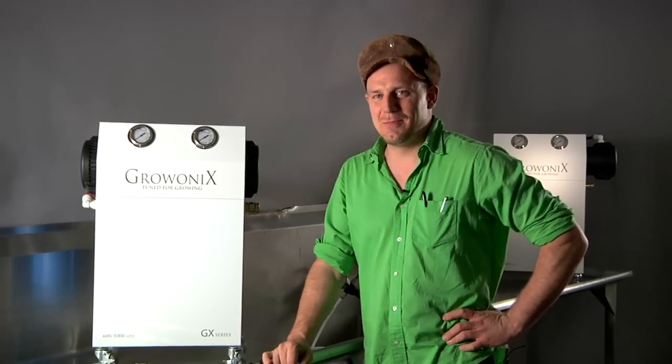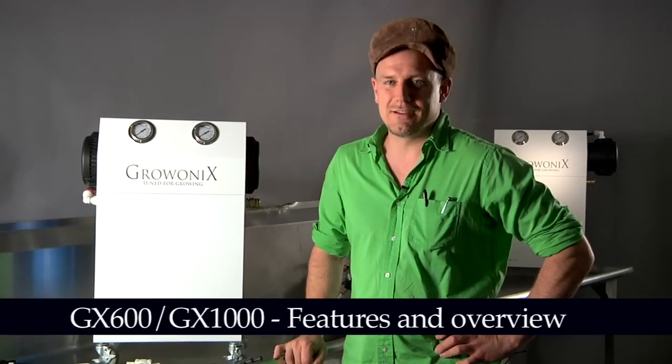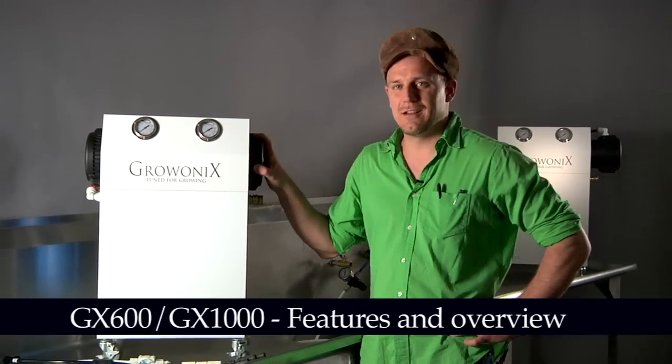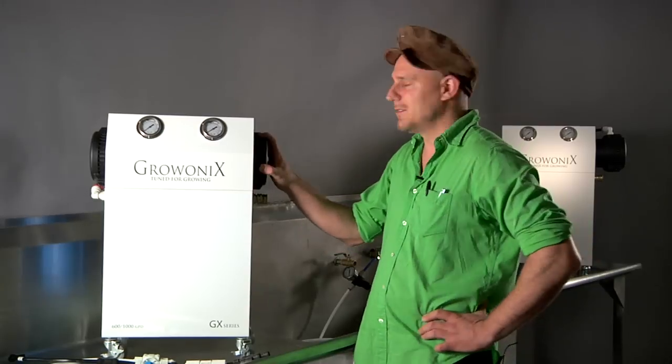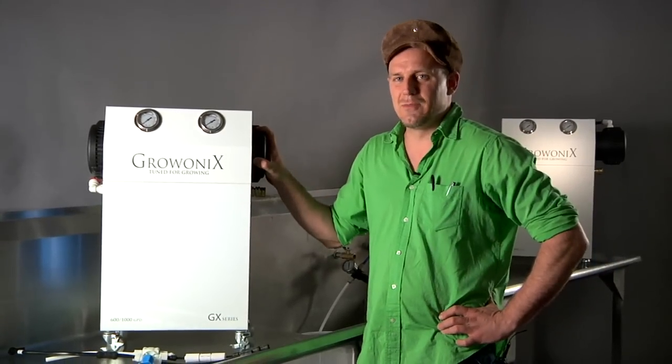Welcome once again to the Gronix test bench. Today we're going to talk about the flagship RO filters that Gronix produces, the GX600 and the GX1000. Very similar units — you can see the 1000 behind me. It's just a matter of membrane size, really.